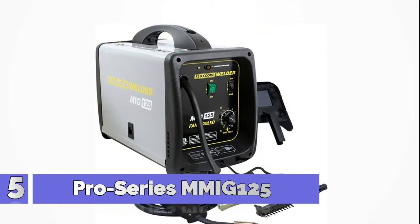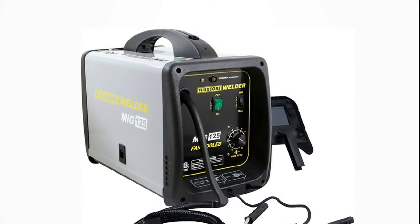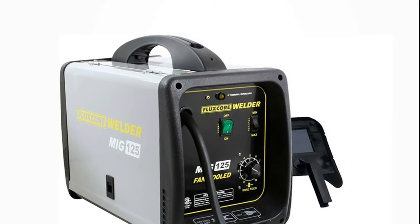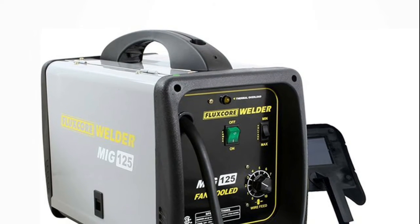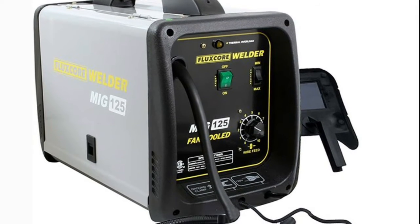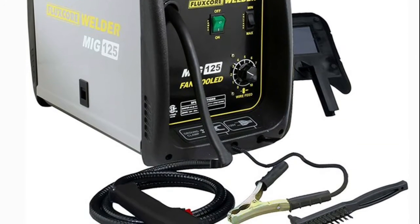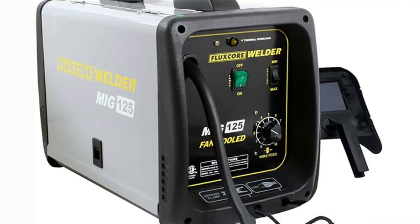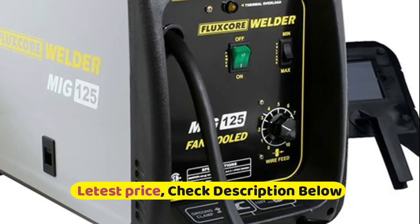Number 5: Pro Series MMIG 125. Welds all types of carbon steel for small to medium-sized welding jobs around the home, garage, or farm. Includes ground cable with clamp, welding gun, spool of flux cord wire, face shield, and brush hammer. Specifications: thermal overload protection, amps 80, max 125, duty cycle 20% at 80 amps, wire size 0.030 and 0.035, 2 voltage settings, max metal thickness 18 gauge to 3/16 inch, operates from standard 120V outlet.